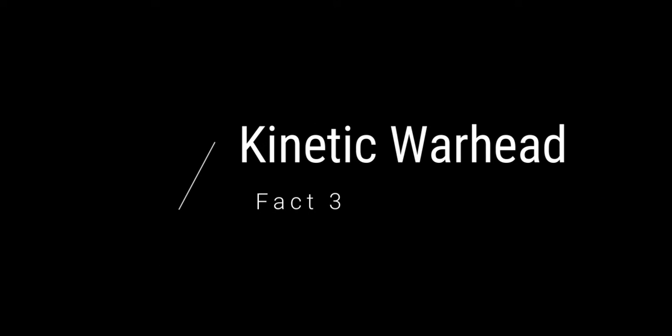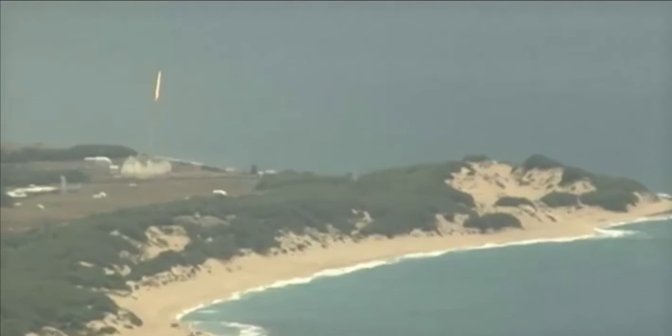Fact 3: kinetic warhead. The SM-3 missile doesn't actually pack an explosive warhead. Most of the missile is the propellant necessary to get it up to the atmosphere and beyond. Most of the propellant is designed to propel the kinetic warhead as far and as high as possible to intercept its targets. Because it rises up above the Earth's atmosphere to such great heights, also at very high speeds, there's really no need to pack any sort of explosives.